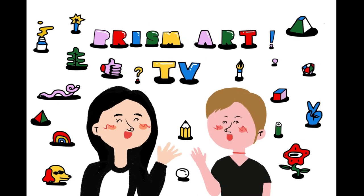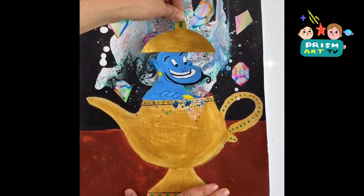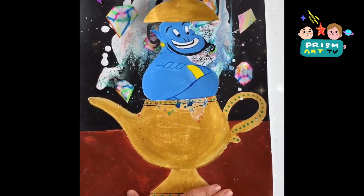Hello! Welcome to Prism Art TV! For today's video, we're going to make an Aladdin movie inspired project. Are you guys ready?